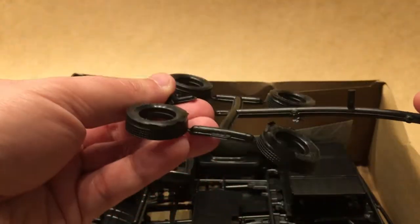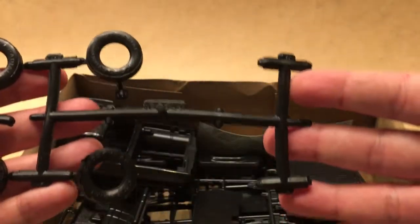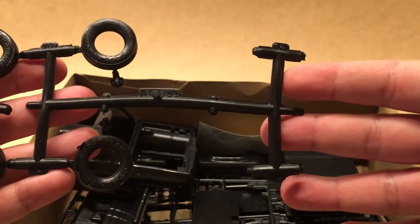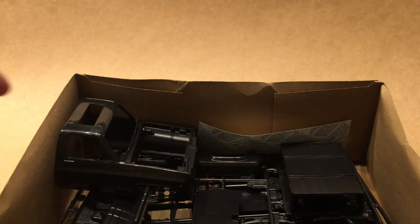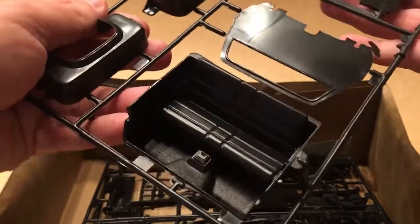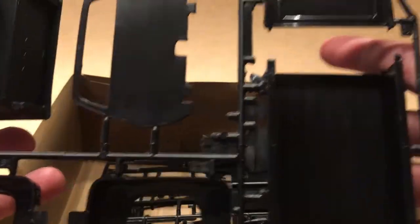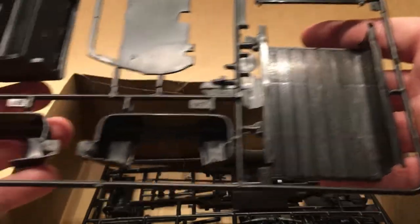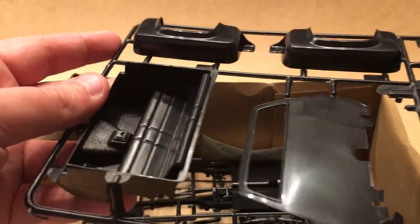It does have pretty awful-looking tires, and you can see it's missing the rear tires, but I won't be using those at all anyway. Got a pretty simple bench seat here, and there's the short box with the fenders that I won't be using, and the back of the cab.